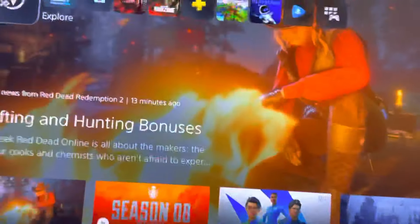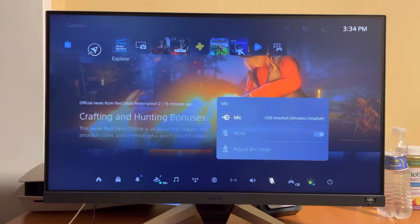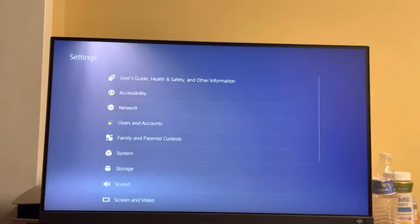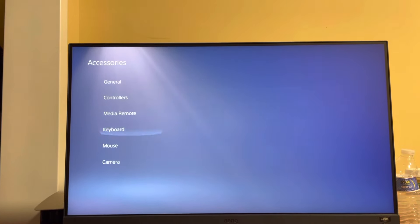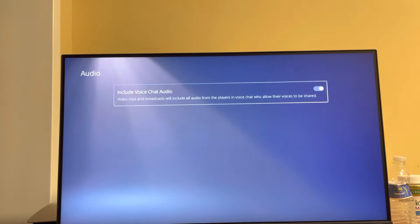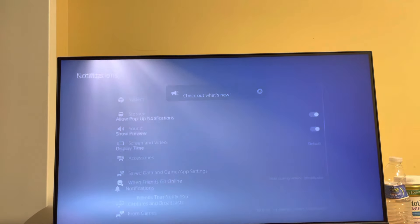You can also hit the PlayStation button on the controller, go to microphone, and you'll see that the headset is connected. You can change some sound settings there as well. Alternatively, go to Settings, then Accessories, then Audio, and you can change additional audio settings under accessories.